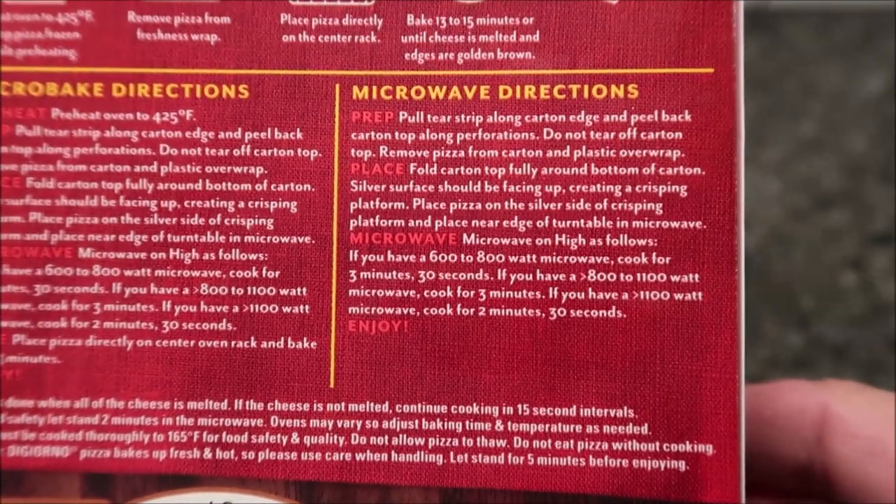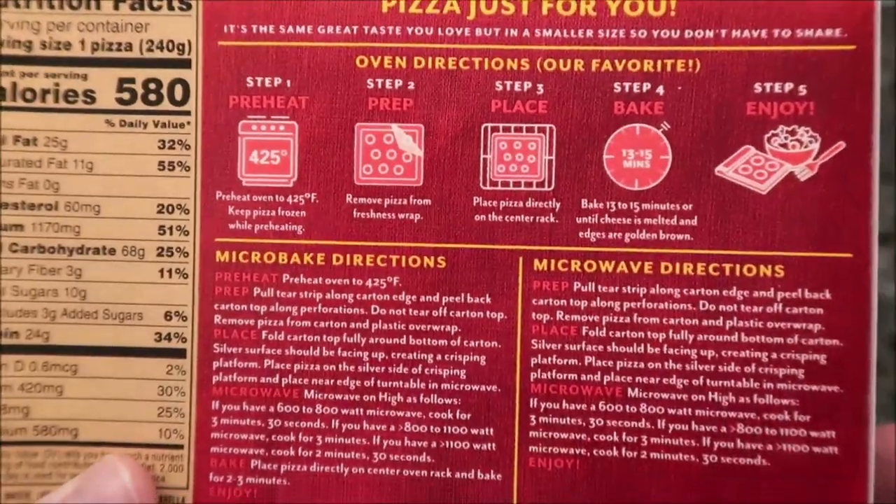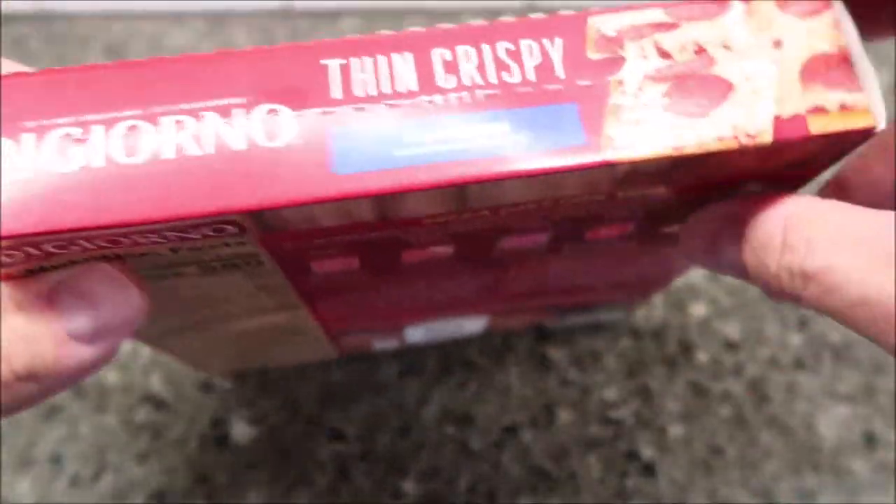I'll probably do the three minutes and we'll see how it works. There are baking directions on the box too, but of course we don't do ovens on this channel.